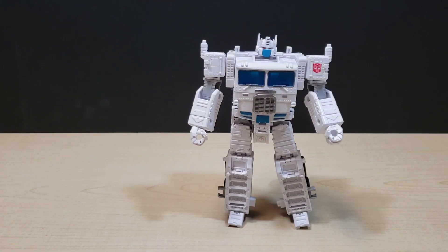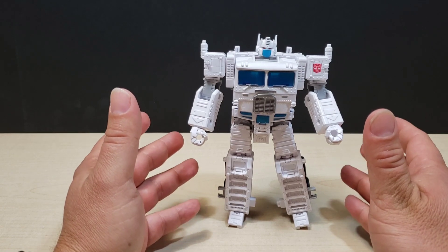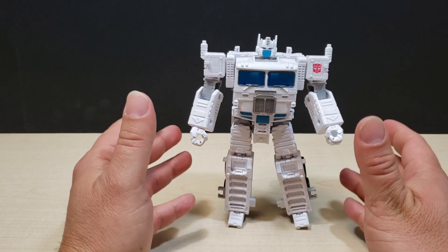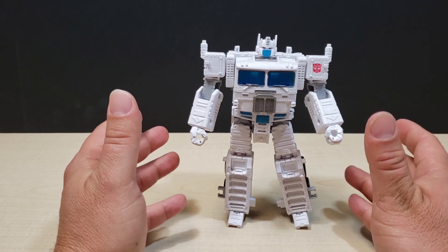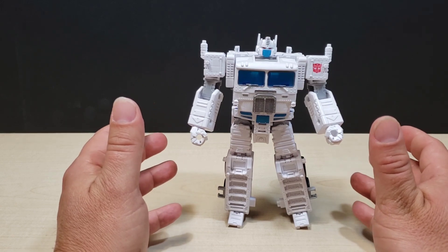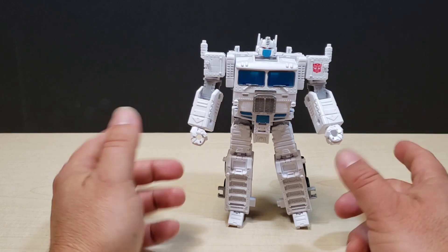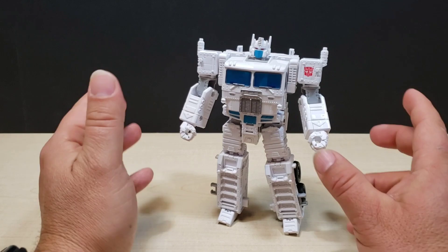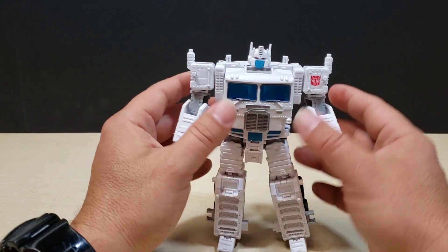Okay everybody, let's start with the transformation. Before we do, you guys are in for a treat because a lot of people have been complaining about this Ultra Magnus figure — it shows the hands in the alt mode. I'm here working late at night on my reviews and if I sound a little down, that's because I'm tired. It's past two or three in the morning but I wanted to finish this because I figured out how to hide the hands in the alt mode using Ultra Magnus's own parts.